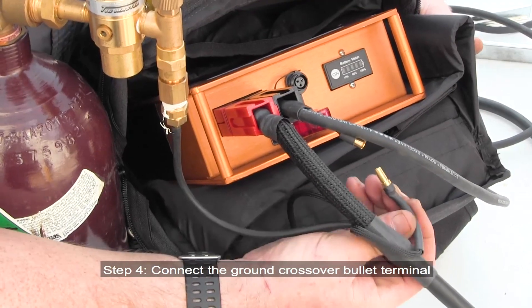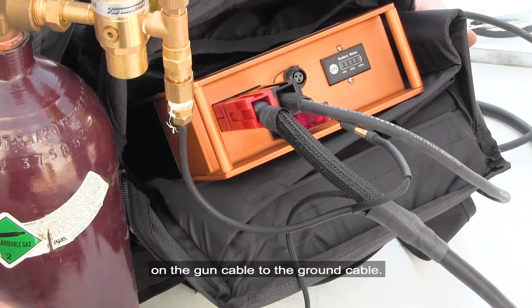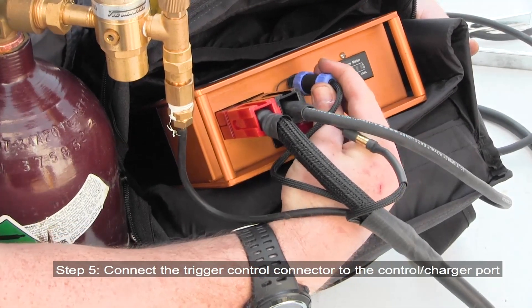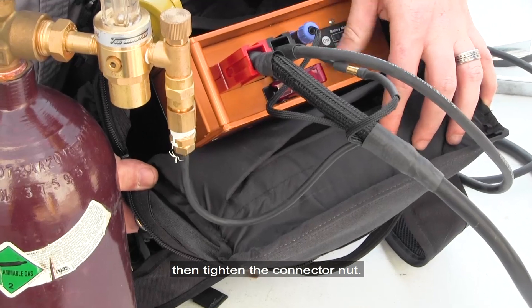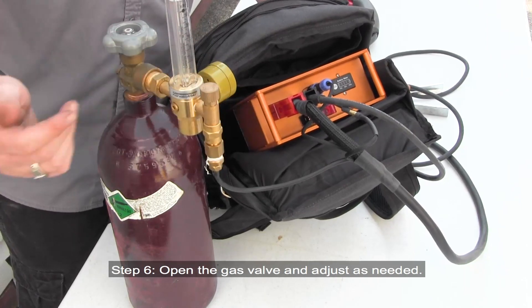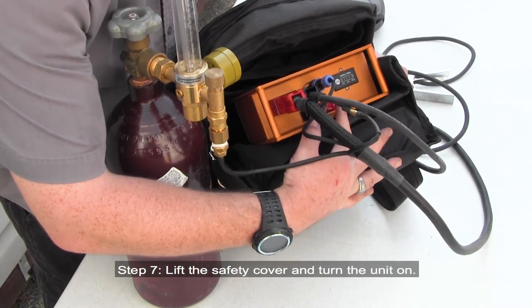Step 4: Connect the ground crossover bullet terminal on the gun cable to the ground cable. Step 5: Connect the trigger control connector to the control charger port on the power pack, ensuring the index slot is properly aligned, then tighten the connector nut. Step 6: Open the gas valve and adjust as needed. Step 7: Lift the safety cover and turn the unit on.